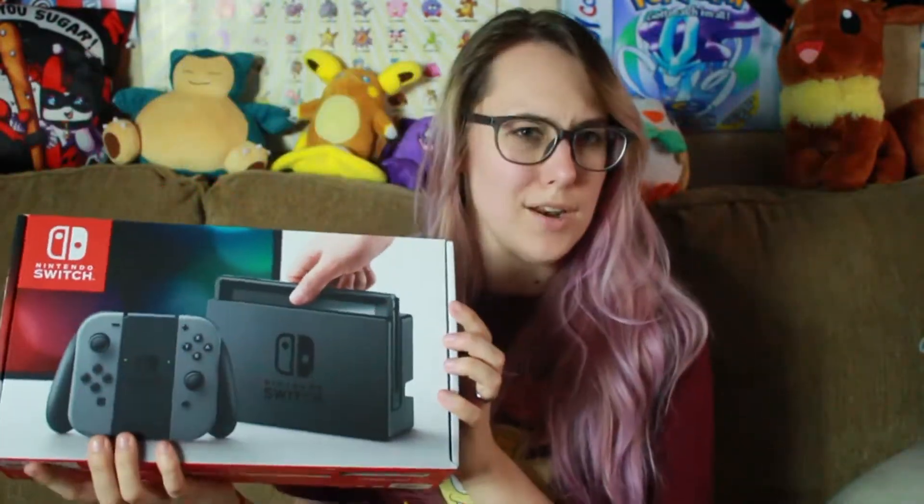And lastly, of course, is the Switch itself, looking very nice in its box. This one is just the plain gray one. I could choose between the red and blue or just the gray — they gave me the gray. That's fine with me, I don't like the red and blue one. Let's see what's inside the box.